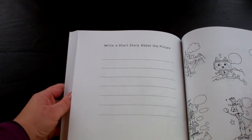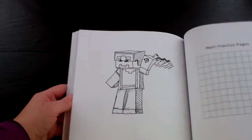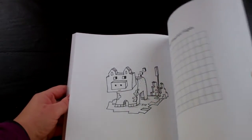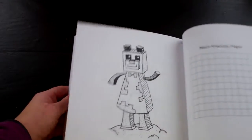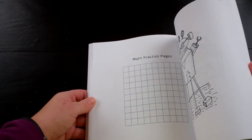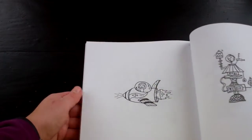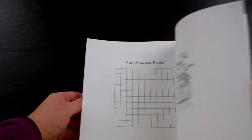Here's some that have word bubbles, which he's starting to do more and more — where he won't write a full story but he'll at least have thought quotes and word bubbles. Here are some math practice pages with coloring that would appeal to a comic Minecraft type kid. There's even a Minecrafty picture to color. And there are some little coloring pages at the end with more math practice.